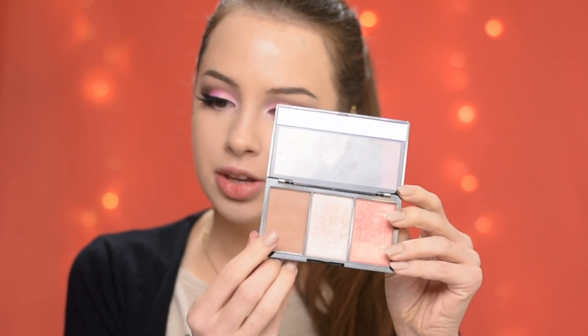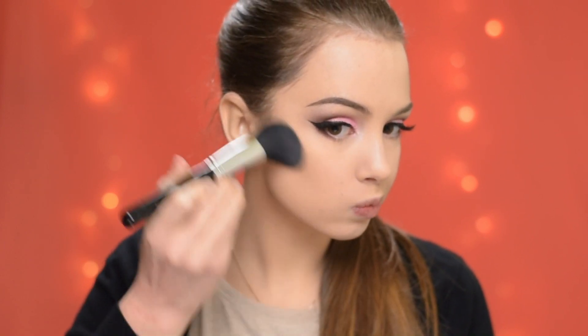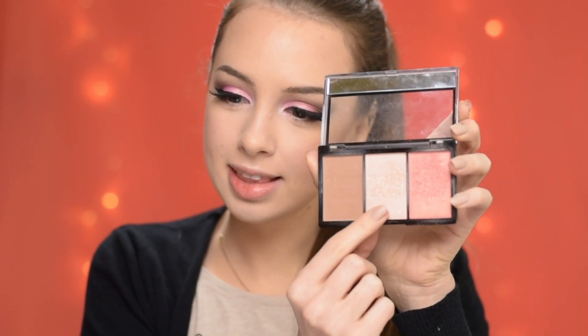Now I'm going to glue on some falsies and I'll be back. Going back to the face, I'm going to contour with the Makeup Revolution Ultra Sculpt and Contour Kit in shade Ultra Fair. Then I'm going to apply the blush, and then I'm going to highlight with the highlighter from the kit.